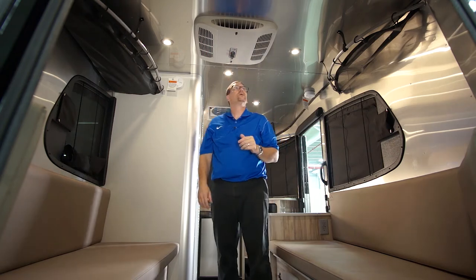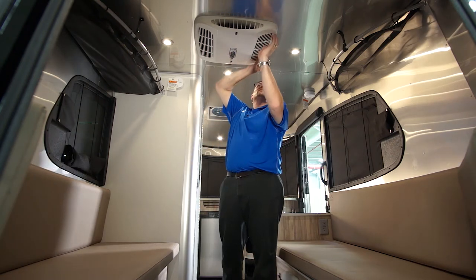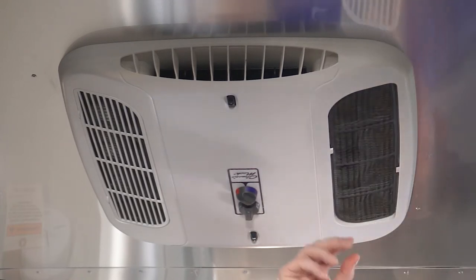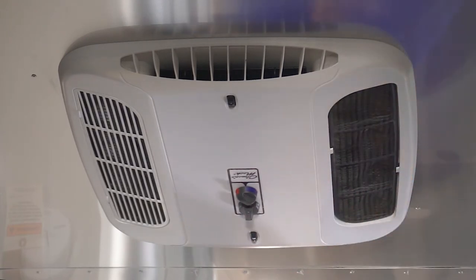On the sides we have a filter. If we want to clean it, we just pop it loose, take the filter out, wash it off in the sink, let it dry, and put the filter back in.